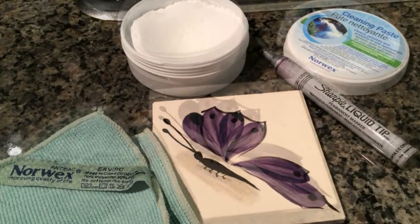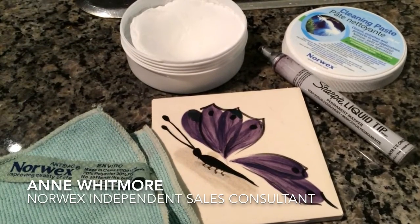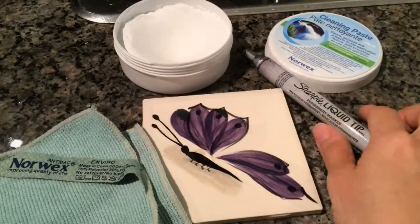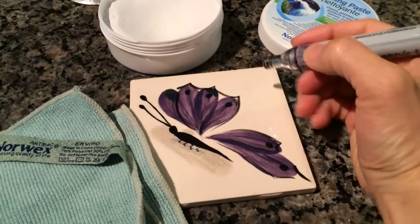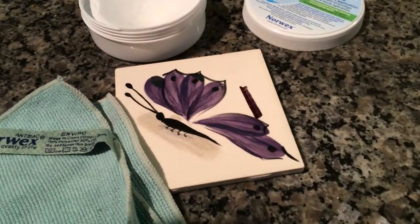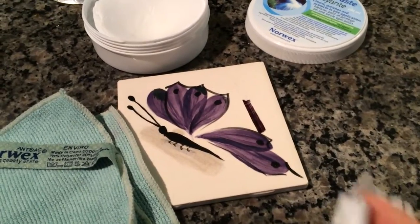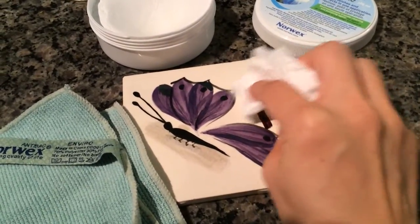Hi everyone! Thanks for checking out my video. This is Ann from Good Clean Fun Girls and I just wanted to show you a quick little demo of the Sharpie versus the cleaning paste by Norwex and why I love it. Most of you know if you get Sharpie on something it's almost near impossible to get off. I'm using a little paper towel here and it's just not budging at all.